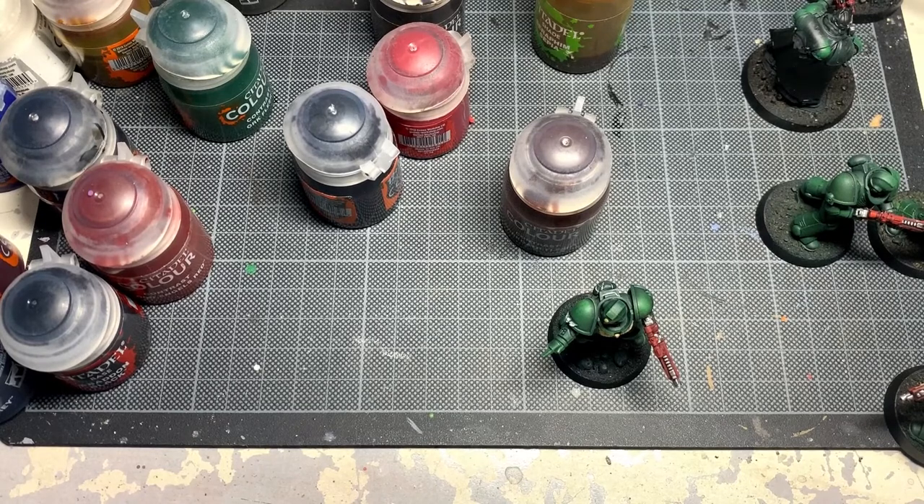I don't always go for a pure contrast method, I don't always go for a pure layering method, I don't always go for a pure airbrush method — I like to mix it up. Thank you very much for watching. Hopefully going to get some more videos out now that the new year is coming up, and we will see you next time.